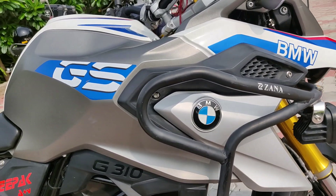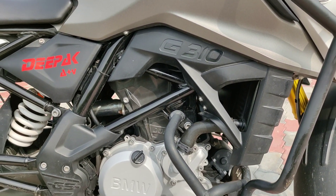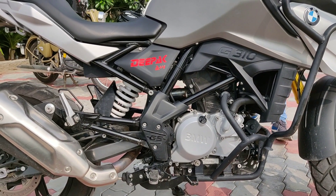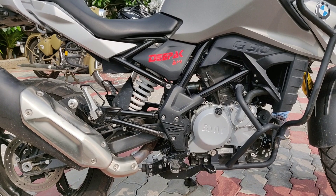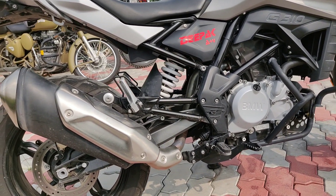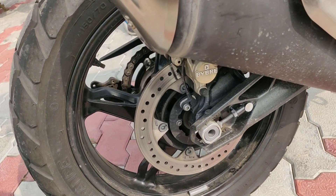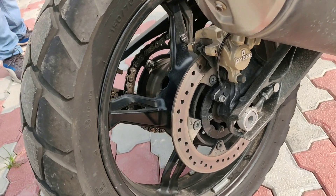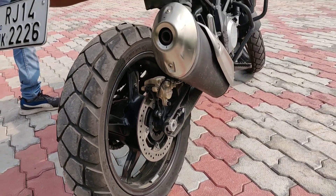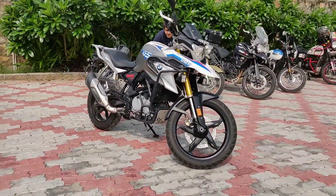The fuel tank is around 11 liters. The engine is a single-cylinder 313cc engine which pumps out 34 PS of maximum power and 28 Newton meters of maximum torque, followed by a six-speed transmission. The rear suspension is a mono shock and performs pretty well in off-road conditions. The rear tire is 150/70 section R17 and the rear brake is a 230mm disc brake with single-piston caliper and dual-channel ABS.